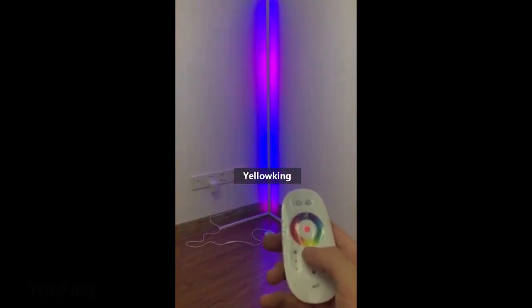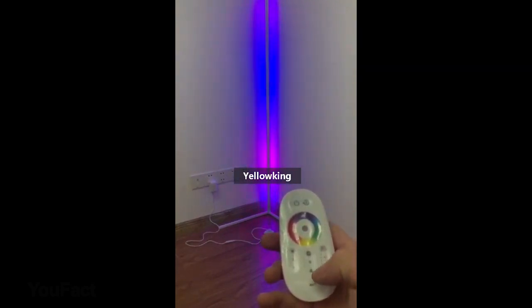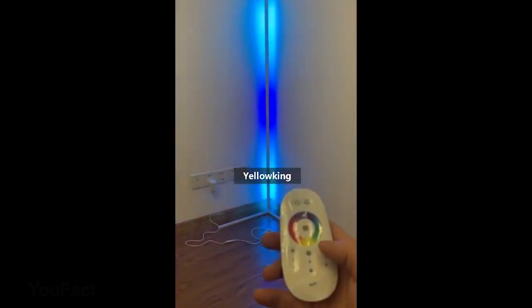Less is more. This lamp's minimal design blends with your interior seamlessly. It can stand anywhere in your room to create a pleasant ambiance and brighten your walls. The lamp's minimalistic design provides indirect light to paint your walls with a multi-color glow.